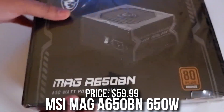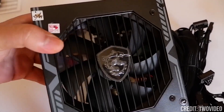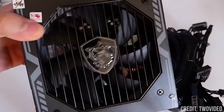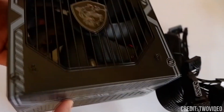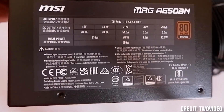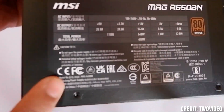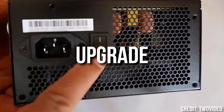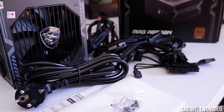With the next one, we have a $60 power supply — the MSI MAG A650BN. I love this one; it looks much better than the last one and it's a 650W power supply instead of 600W, and it's only about $9 more expensive. This one is 80 Plus Bronze, not 80 Plus Gold, but that doesn't really matter as much as you think. I think this one is better than the last one, especially if your PC is going to require from 600W to 650W, or if you want to upgrade something down the line.